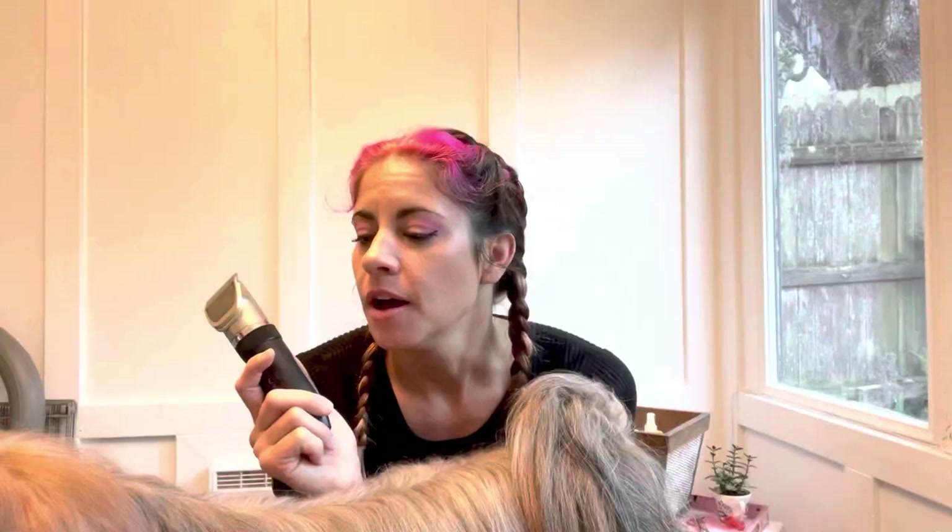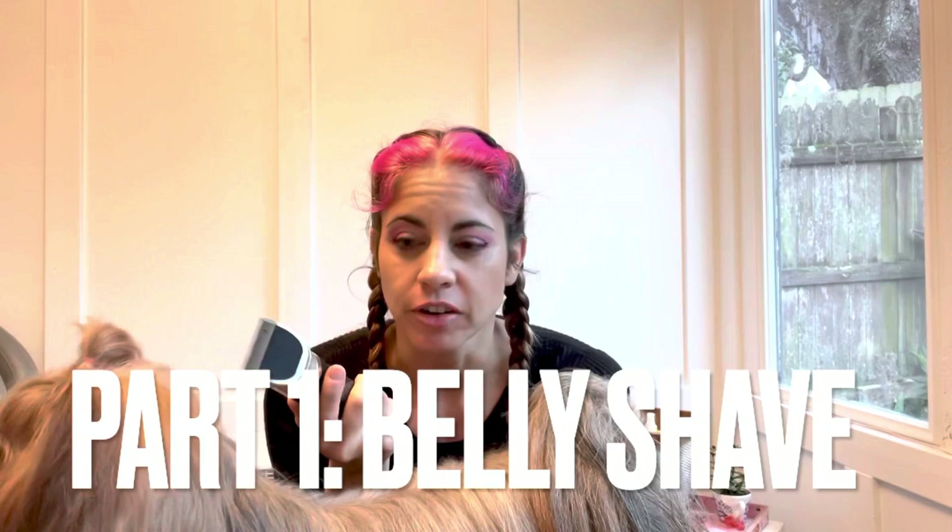I'm going to touch on a couple of things. I'm going to do a belly shave first because my girls are no longer showing. I just think that shaving down their belly makes it a whole lot easier to maintain them at home in beautiful coats, but for a pet.